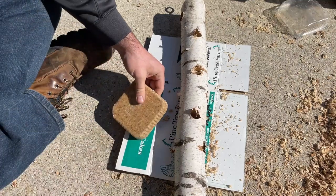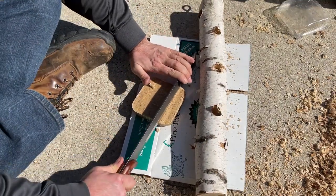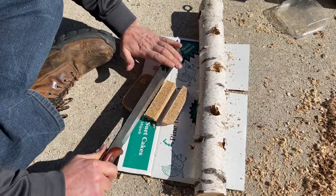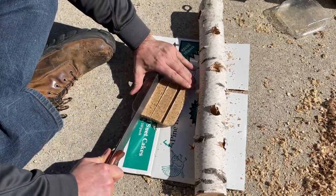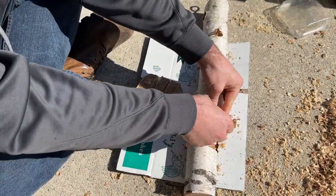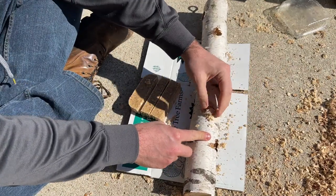Now we're going to start adding the suet. I've chosen to use a block suet because that's what I have on hand. They do have logs of suet you can purchase that should fit in a little bit better, but this is a much cheaper option. It is pliable, it is moldable, and you can force this to fit into each one of these holes.